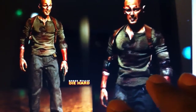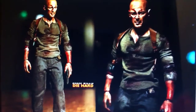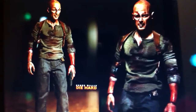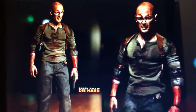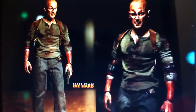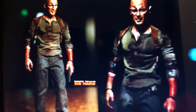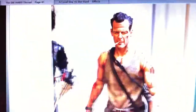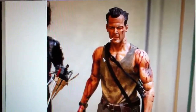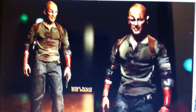I already have a second place prize and a third place prize sorted out. Obviously first place will be a full figure — I'm going to decide whether it's going to be this version or if it's going to be the original version. Same head sculpt on both of these guys.